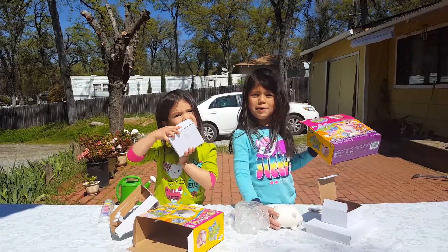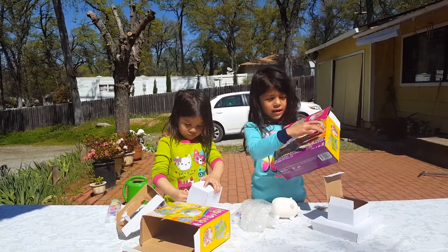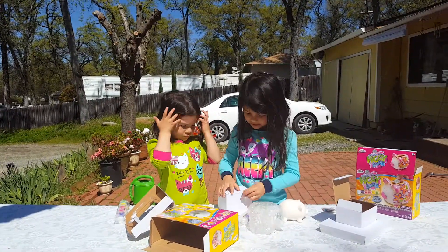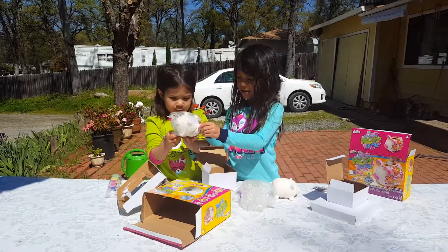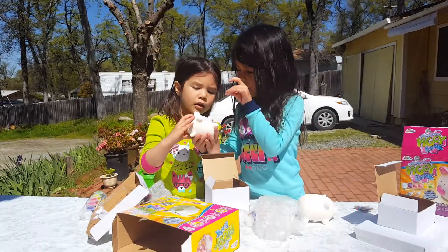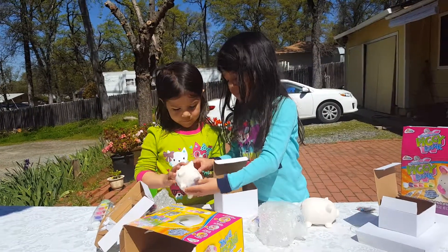What we can do with this is we can just paint on it. You want help? Just the other way. There we go — a piggy bank. And then when we have too much, we just open this part. Don't open it right now, okay?